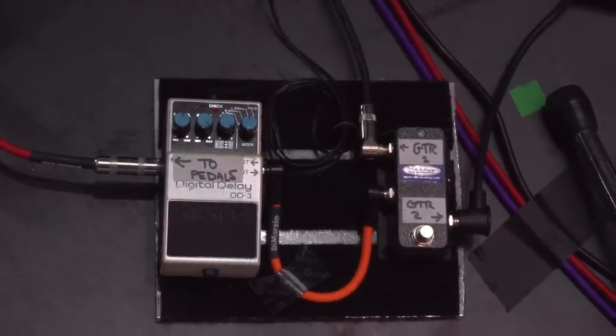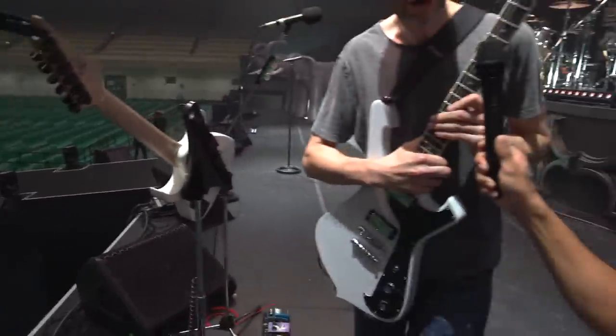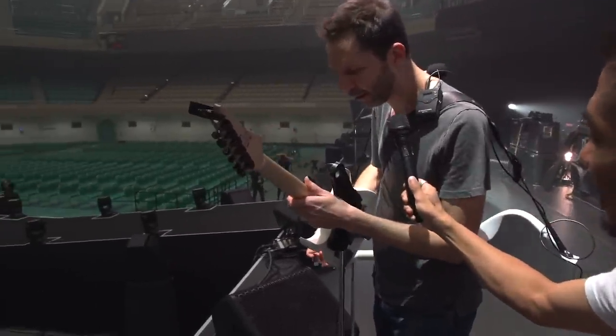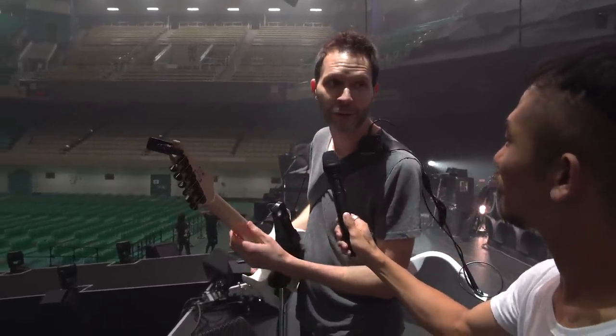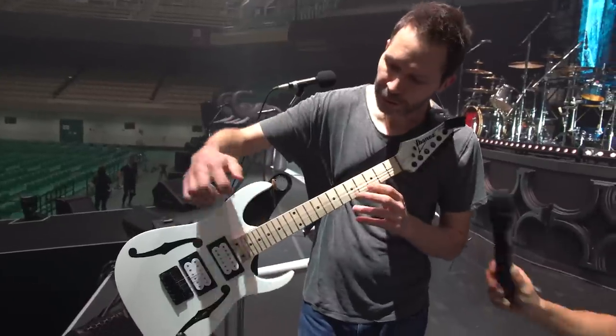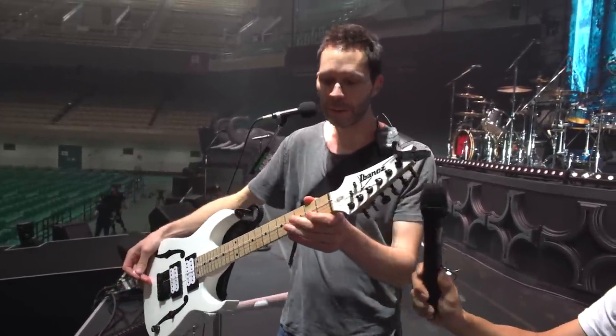In my little pedal board, I've got an A-B switcher. So that way I can switch between my main guitar and I can also play my little teeny guitar. This one's got three strings on it — I'll show it to you. It's got three strings tuned in octaves. And that way I can do this crazy thing.